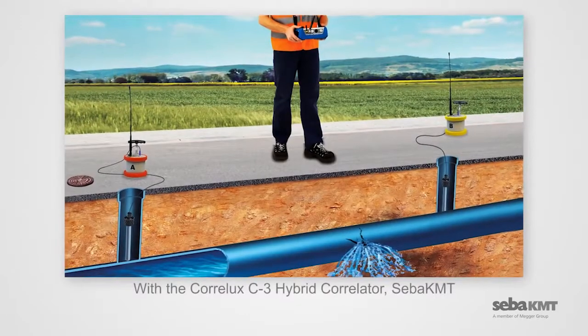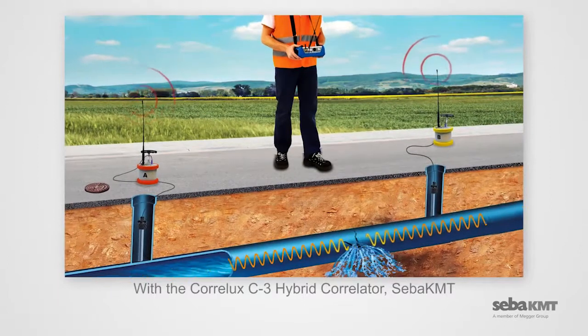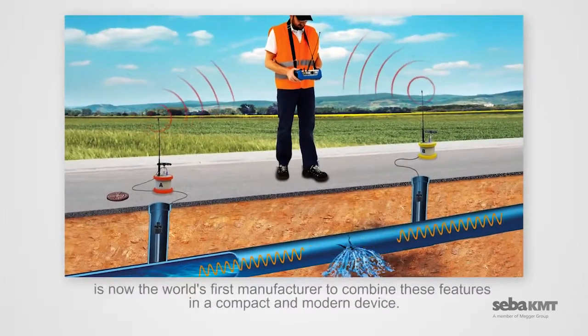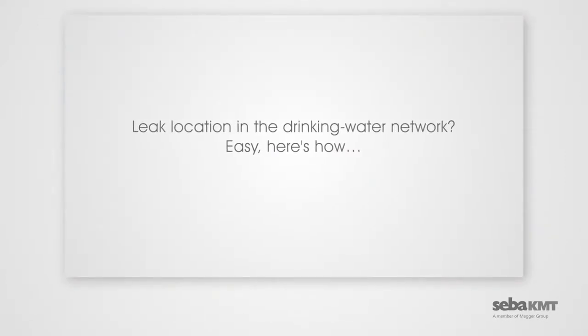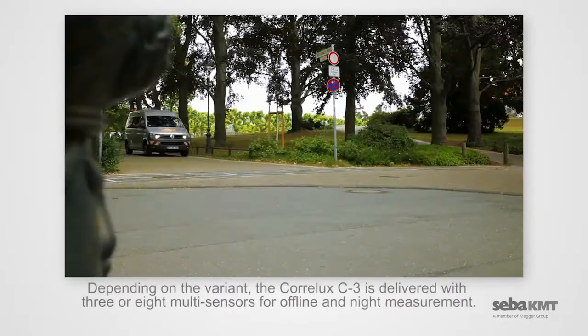With the Coralux C3 Hybrid Correlator, Ciba KMT is now the world's first manufacturer to combine these features in a compact and modern device. Leak location in the drinking water network? Easy. Here's how.